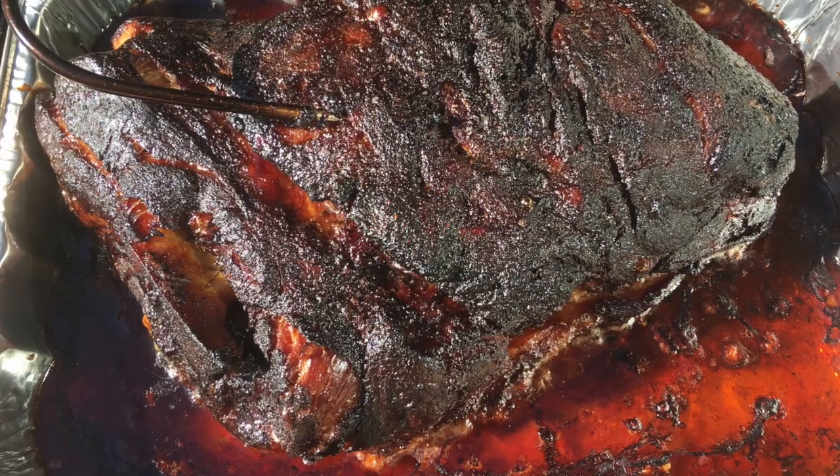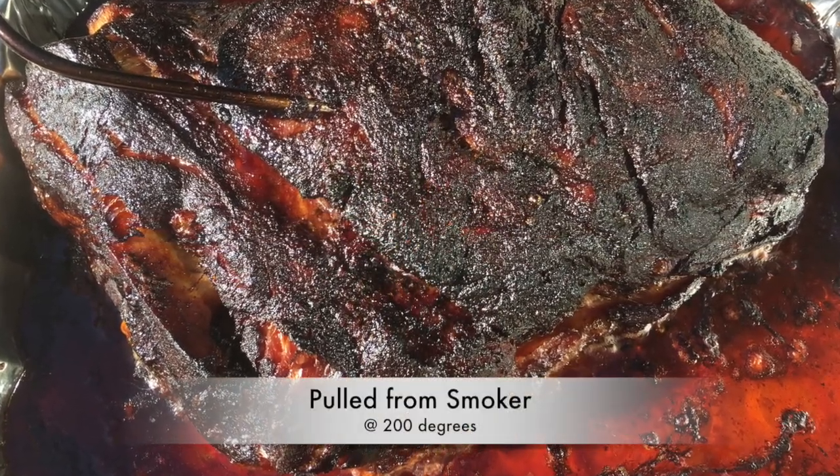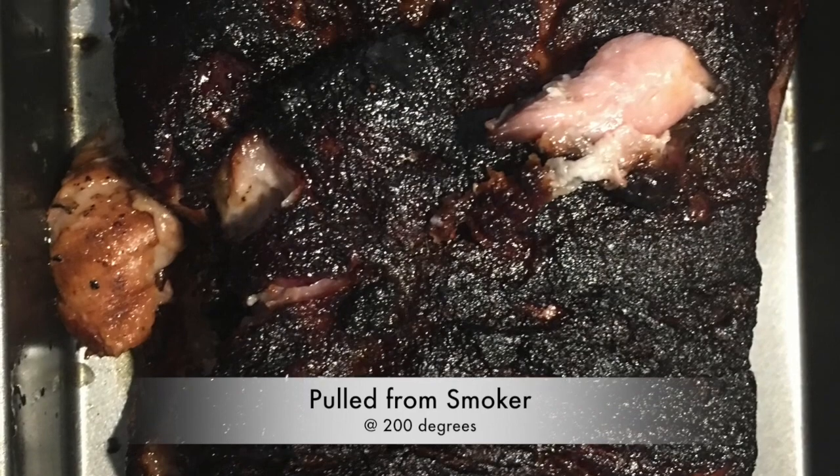Okay guys, it's been about nine hours and this is what we got. This is what she looks like — looking mighty good. We're going to go ahead and let it sit and rest for about an hour, then we'll be pulling it.